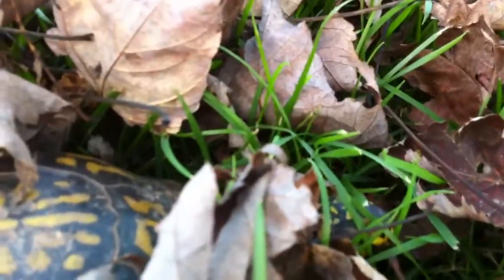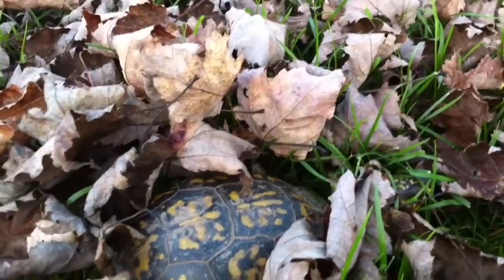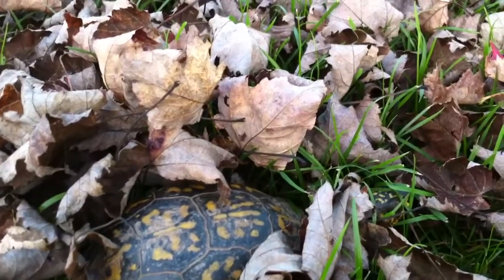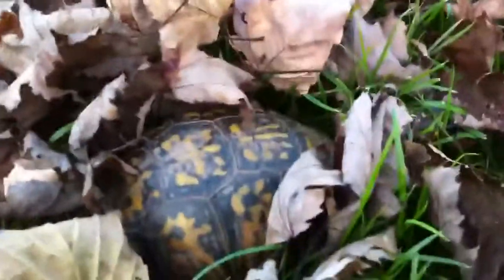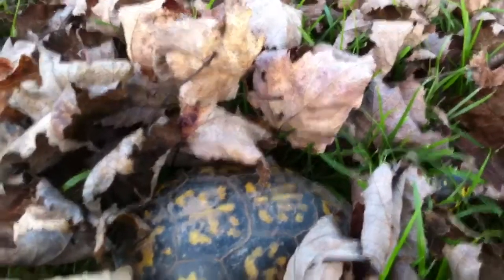You'll stumble upon them if you spend enough time in the woods. Like the other day I was out squirrel hunting and I found at least two or three. But they're getting ready for winter, same as every other animal.